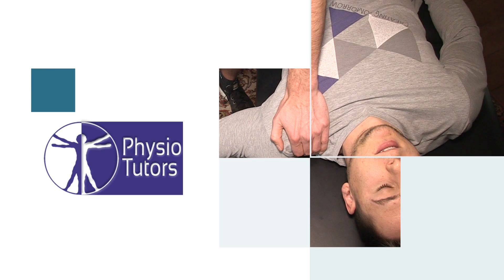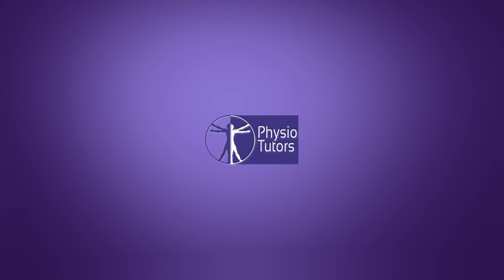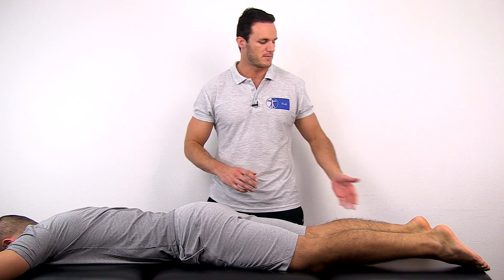This is going to be the ELISE test to assess for contractures in the rectus femoris. To perform this test, have your patient in prone lying position. Then flex your patient's knee maximally.